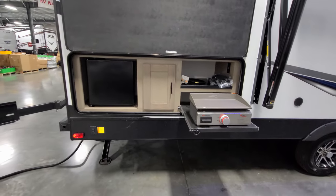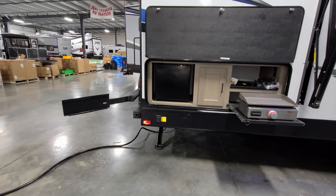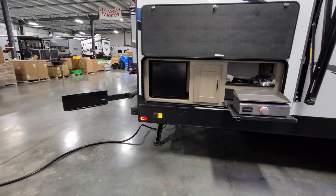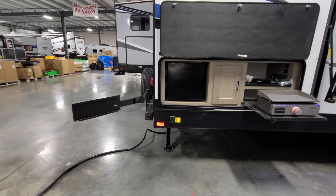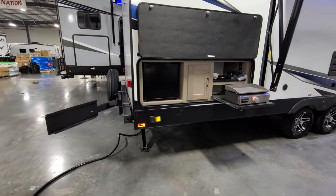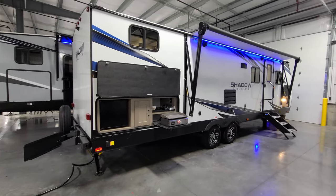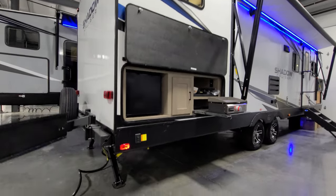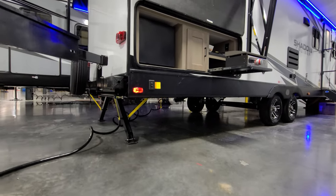You have a Suburban griddle, shelf space, an electric outlet, a storage cabinet, and a mini electric fridge in the outdoor kitchen. This customer also ordered the optional portable grill, which comes with a swing-arm mount. You can do just the griddle or opt in for the grill as well.